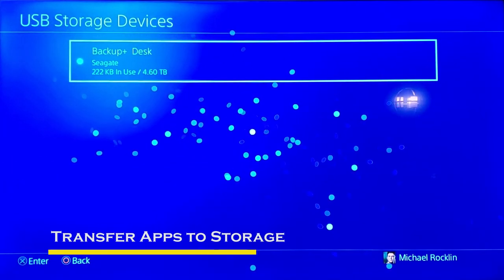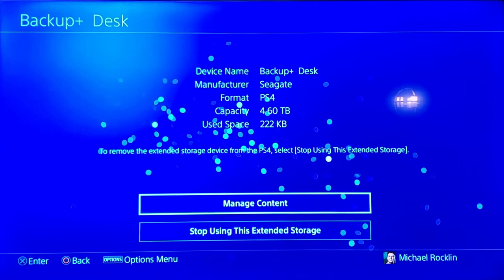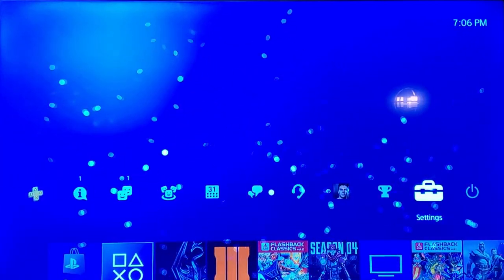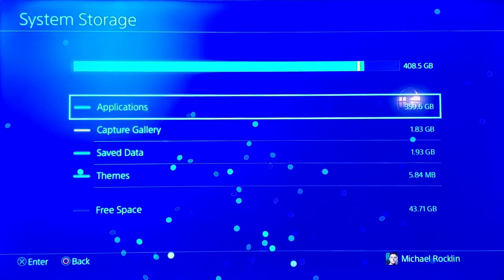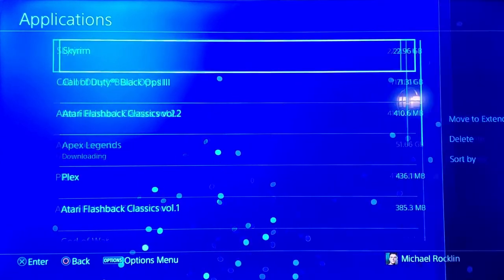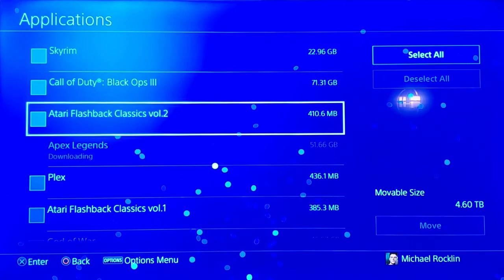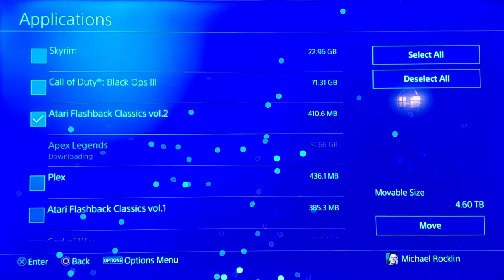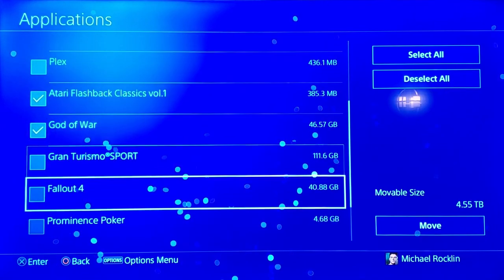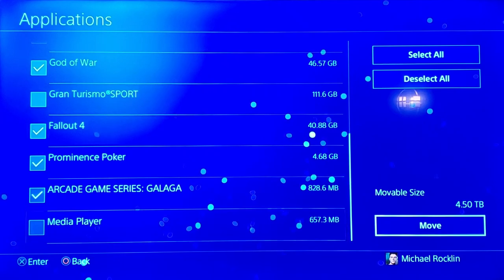Let's transfer some applications from the PS4 storage to the new external hard drive. This will free up space on our PS4 storage, which is only 500GB. Go back into settings, storage, and then applications. Hit the select button to bring up the transfer application menu. Select apps to transfer. I chose games that I do not play as much to be on the external hard drive. Select move, and then OK.